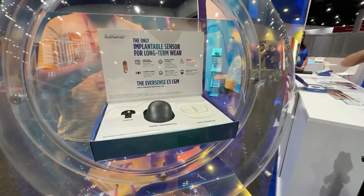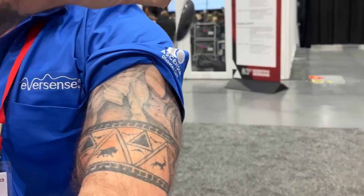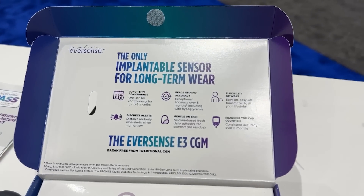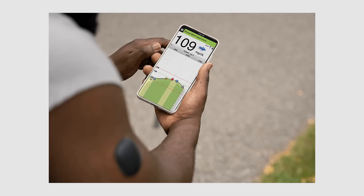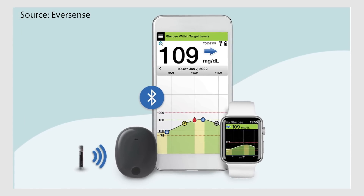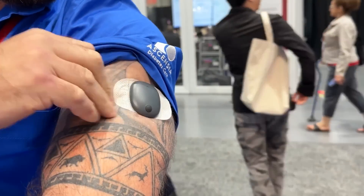The last CGM I want to talk about is the Eversense Implantable CGM. This device gets implanted in your arm through a procedure and lasts up to six months. Currently, this CGM doesn't connect with any pumps, which is a key reason many people use CGMs. Sensionics is seeking iCGM designation — which would allow their sensor to connect with pumps. They submitted to the FDA in August 2023 and are expecting approval in early 2024, so we could see iCGM come to the Eversense soon.